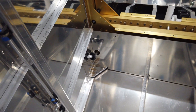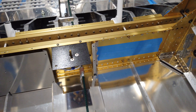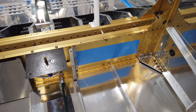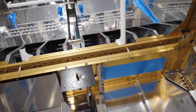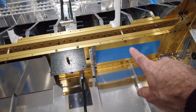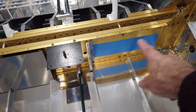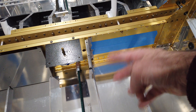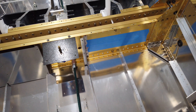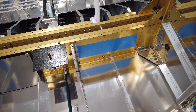Alright, I'm going to get to work on this side. First thing: remove the little bracket that's in here — take that out. You can see I've put some tape on to protect the spar, and you'll see why when I get into it.